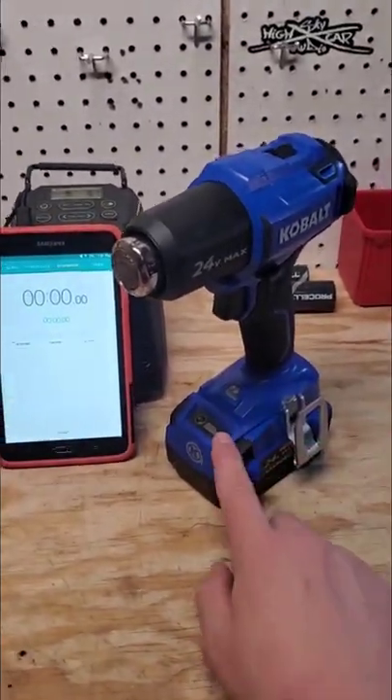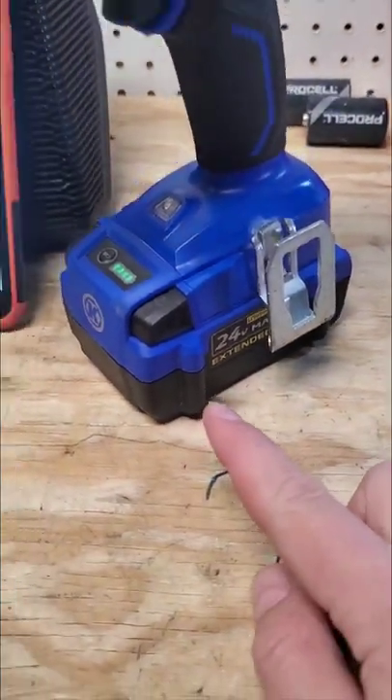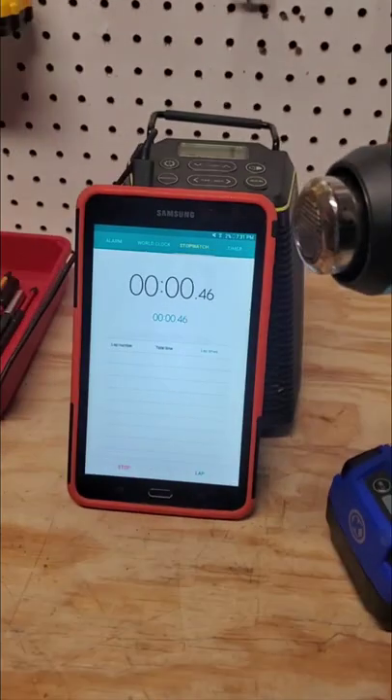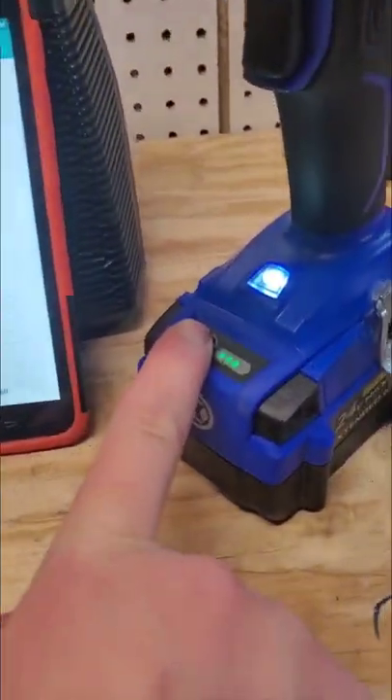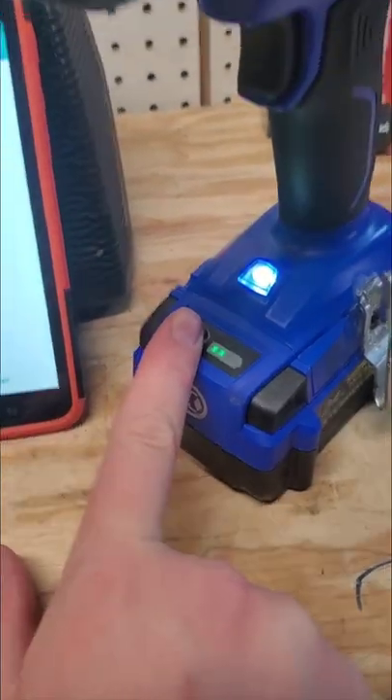Let's do a little time test with the Cobalt heat gun, fully charged up four amp-hour battery. This is brand new, bought about a month ago. Starting the timer — that immediately sucks it down. You see that it went down? That'll recover.